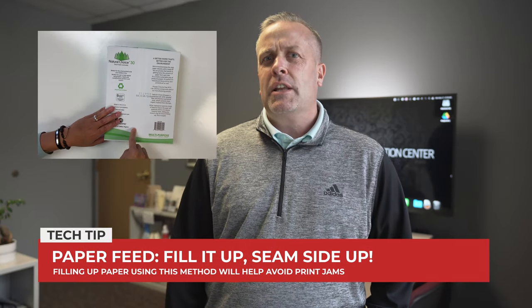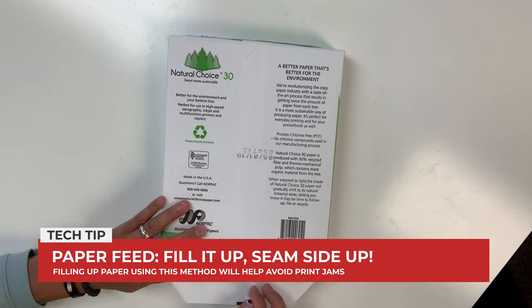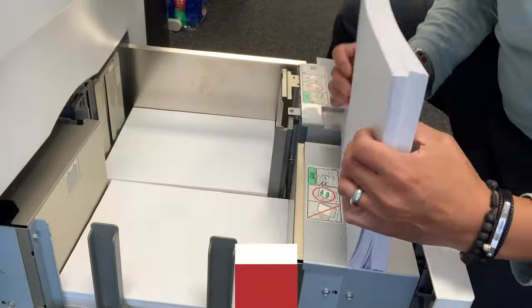Did you know that print jams are more likely to happen if paper is not properly handled or fed into the paper tray? So when you fill it up, do it seam side up. When you open a ream of paper, you want to discard the first sheet and load it seam side up.